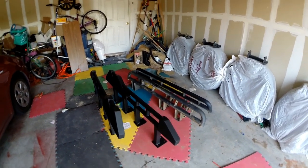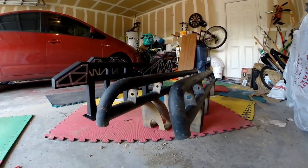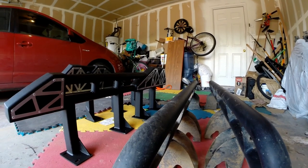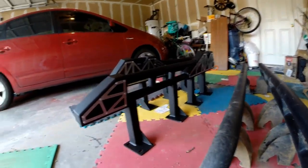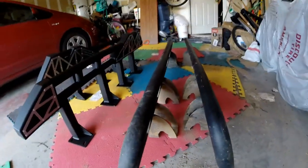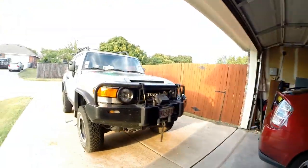All right, so here we are — new sliders to my left and the old sliders off to the right. Look at the size difference in these puppies down here at ground level. You should be able to see the size difference — those look like monsters compared to these, and they are monsters, but you pay for them. These things are actually a lot heavier than I thought, so I got it off, as you can see.